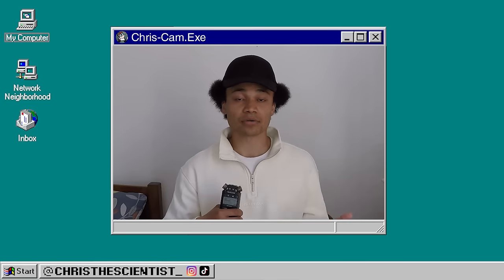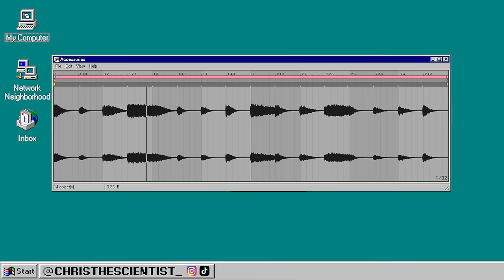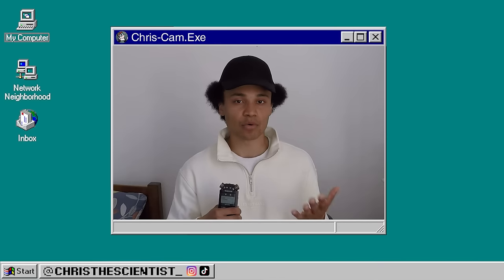A textured sound was also layered underneath. It's a regular hi-hat loop with effects added to make it sound more digital.